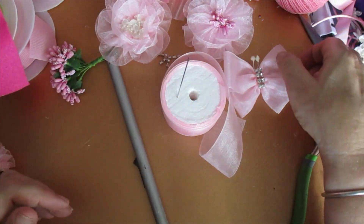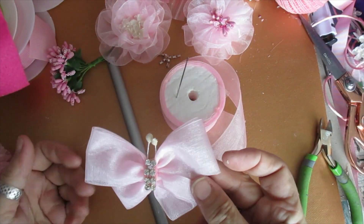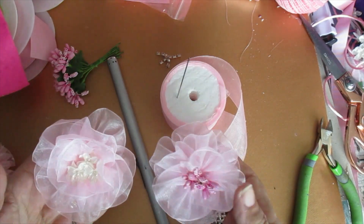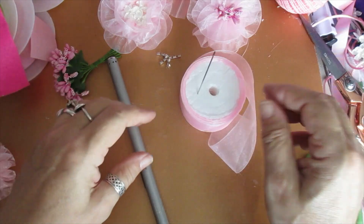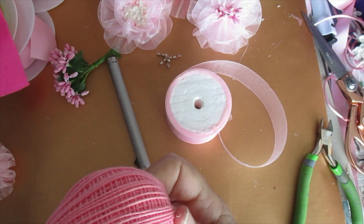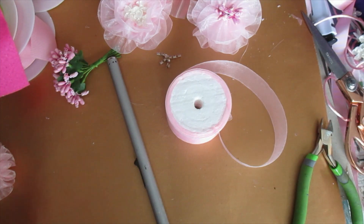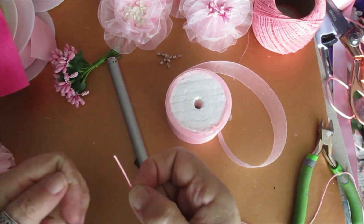I'm going to share with you this butterfly, just done with ribbon — very simple but looks really pretty. I've got a couple of flowers I'm going to be showing you as well, dead simple. I'm going to use this thread for stitching them together because it's quite a strong thread, and you do need a strong thread for this.